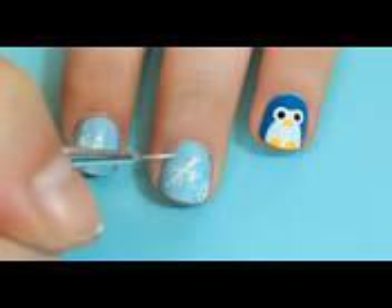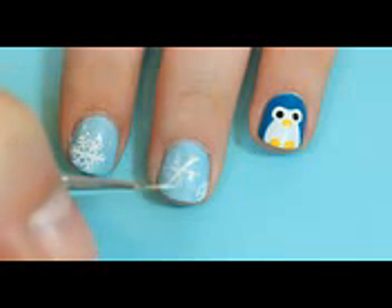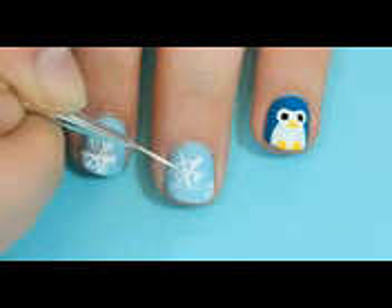To create the snowflakes, I started by drawing an X and one more line through that. Then just add some lines branching off from each line.